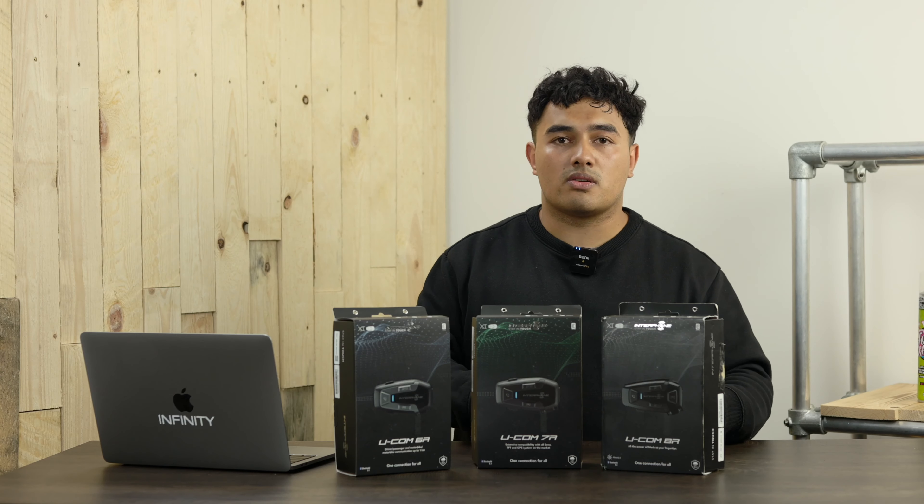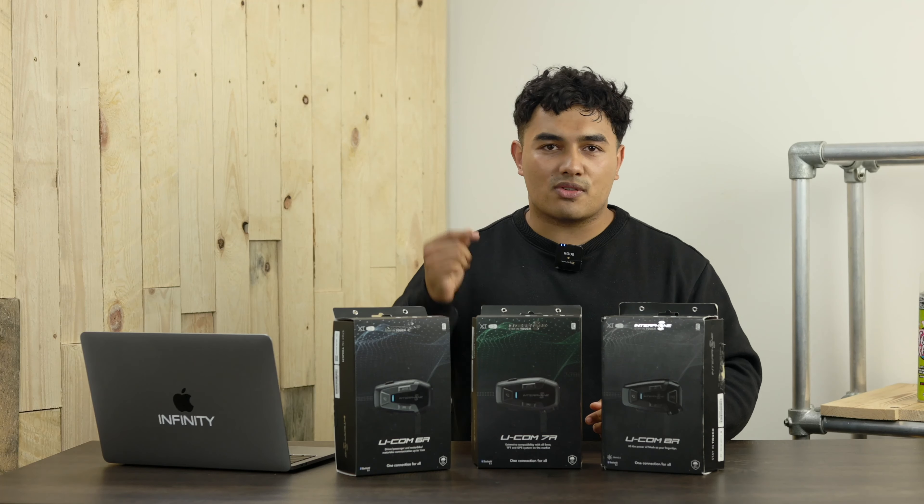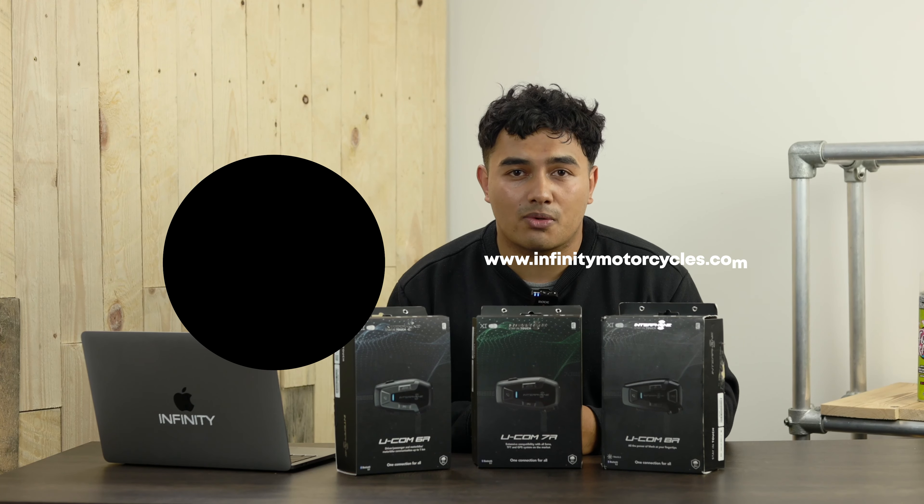There is a Ucom unit for every type of rider. The Ucom 6R is ideal for the lone wolf who likes riding on their own but still wants music, GPS, and TFT display connectivity. The 7R is the perfect in-between — great if you ride with a few friends but want those same features. And if you want top spec, what they call the future of intercom systems, the Ucom 8R offers mesh connectivity for up to 24 riders, an app for settings, and all those additional features.